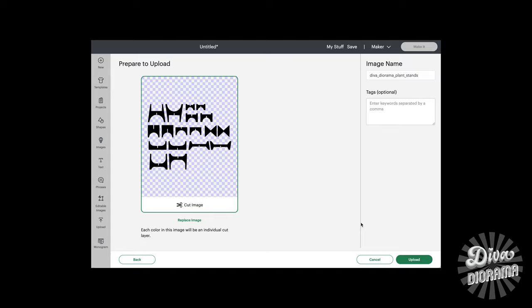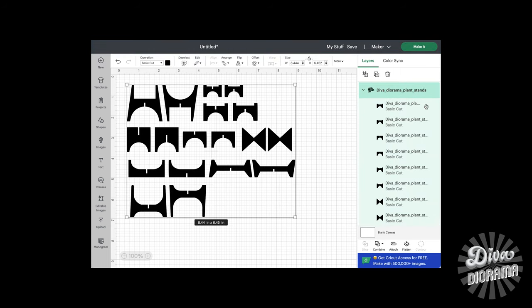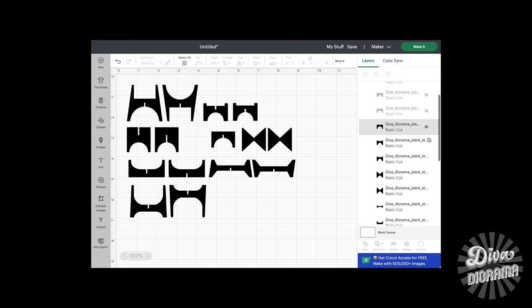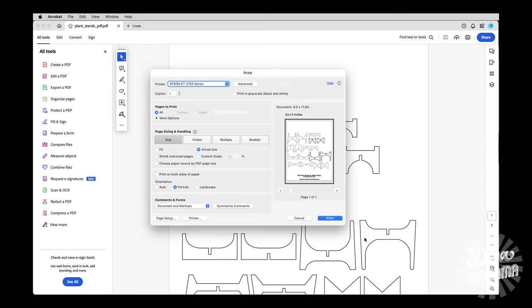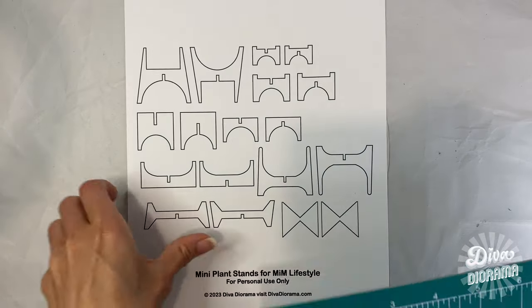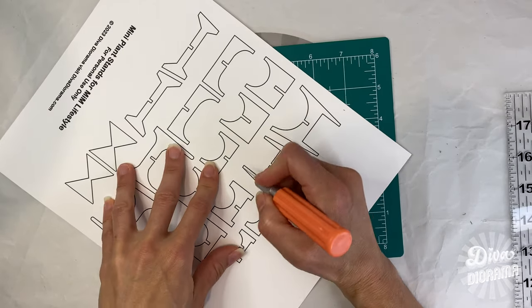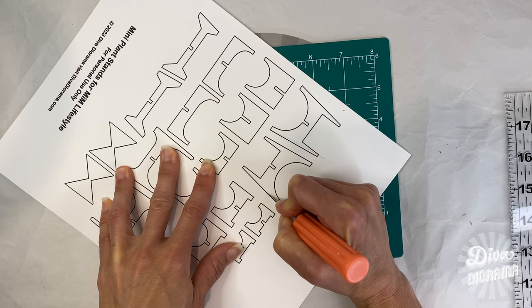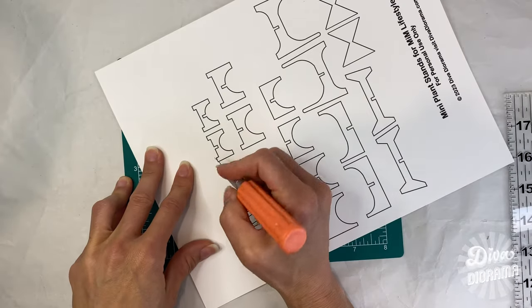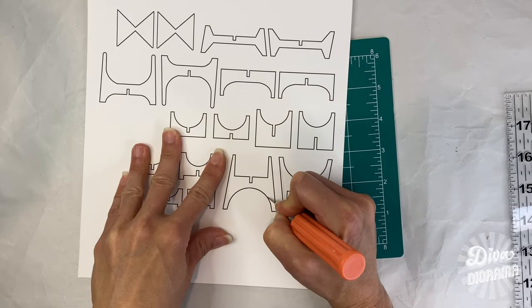The very first thing we're going to do is get our pieces cut out. If you have a Cricut or a Silhouette machine, I've got an SVG for you to use. If you do not have a die cutting machine, you'll want to start off by printing the PDF instead. Both files are available in the description box below. Print the PDF on the thickest 8.5 by 11 paper you have available, as we'll be cutting out the shapes to use as a template. Be sure you print the PDF as actual size — do not shrink the size of the printout. I'm going to choose a design and start cutting it out. I'm going to use a craft knife, cutting it out freehand.